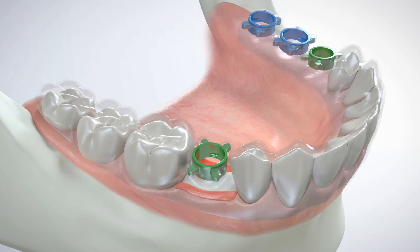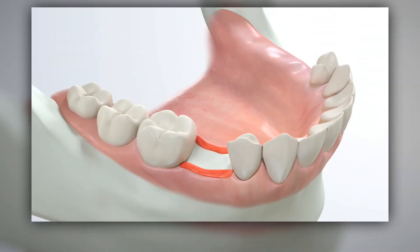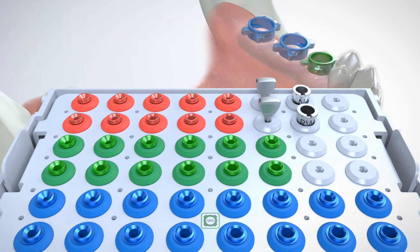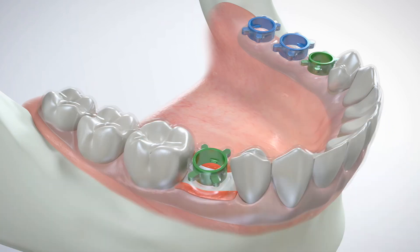A GRS surgical guide is placed onto the teeth or secured to a completely edentulous ridge using fixation screws. All types of surgical guides, from milled to 3D printed, can be utilized for any surgical procedure. A GRS surgical drill sleeve matching the diameter of the initial drill in a surgical sequence is removed from the cassette using the GRS IR tool.